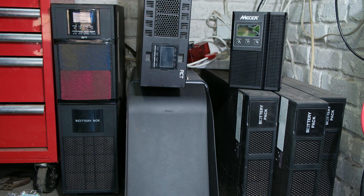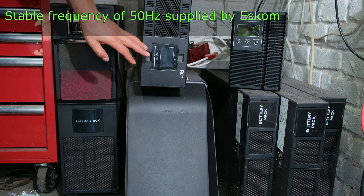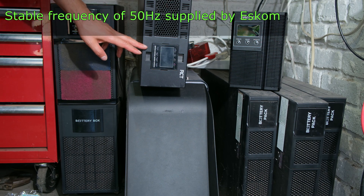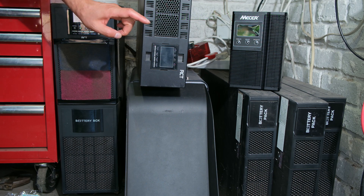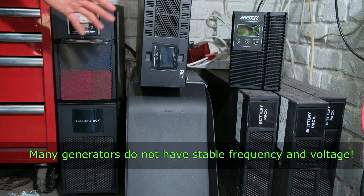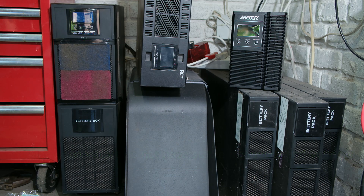In South Africa, Eskom has to maintain the frequency at 50 hertz, so frequency drift is not a big problem here because if the frequency drifted, the whole Eskom grid would collapse. But what happens when you use a generator? Many people in South Africa and other countries rely on generators for backup power, and that's where we have the problem with the frequency.